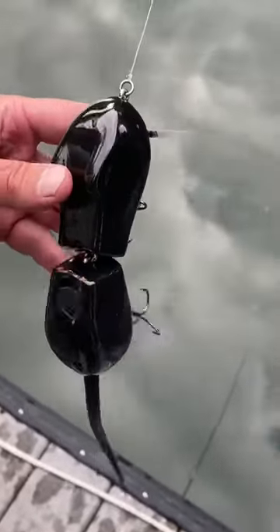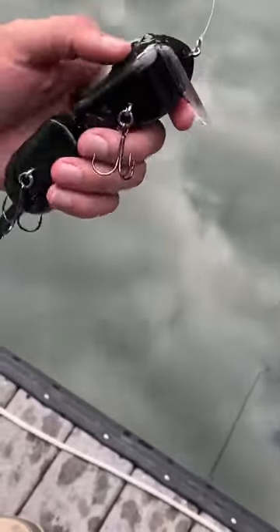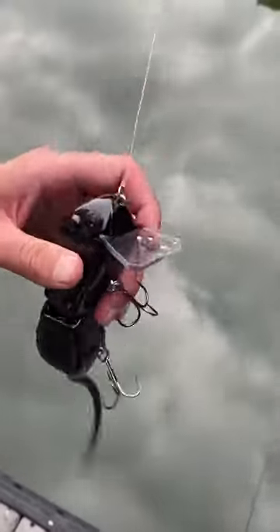Got an awesome wooden rat for you guys today. This is the offering from Sneaky Rats — a really cool wake bait. Nice loud clack to it. Got that deep wood thud to it that I really like.